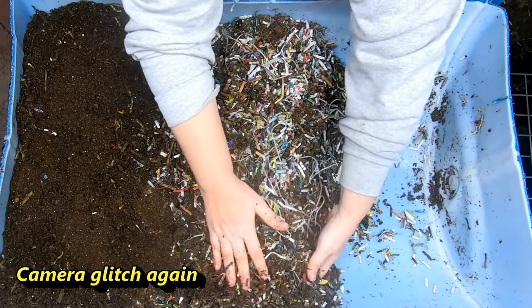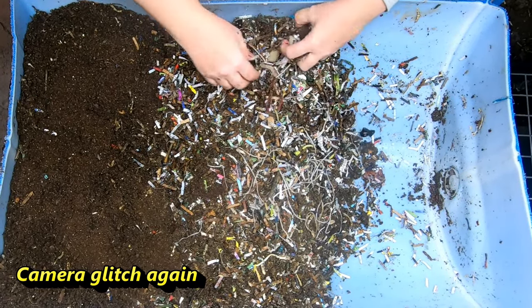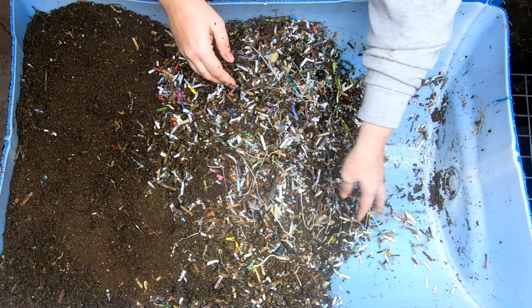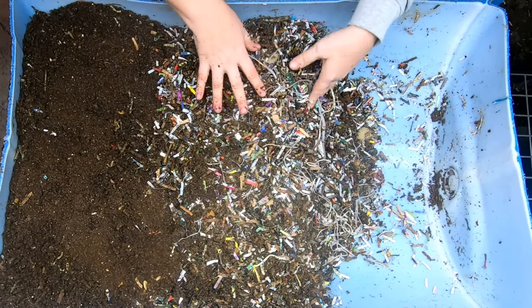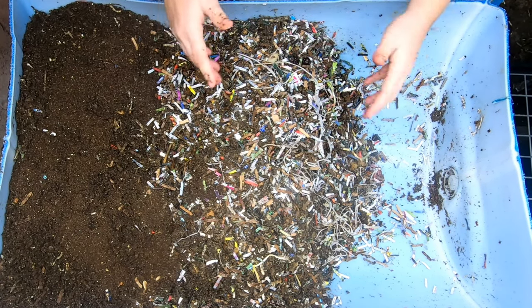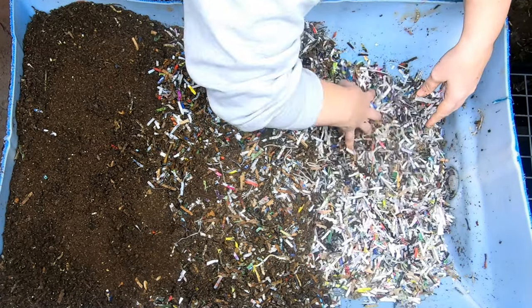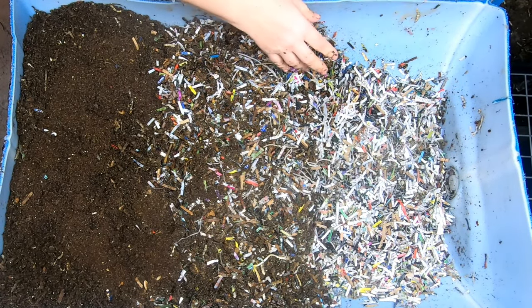We're just going to make sure that everything is up here, and any food or sprouts are down at the bottom. Then we are going to go ahead and give them a little bit more bedding here in the bottom, and then give them some more food.